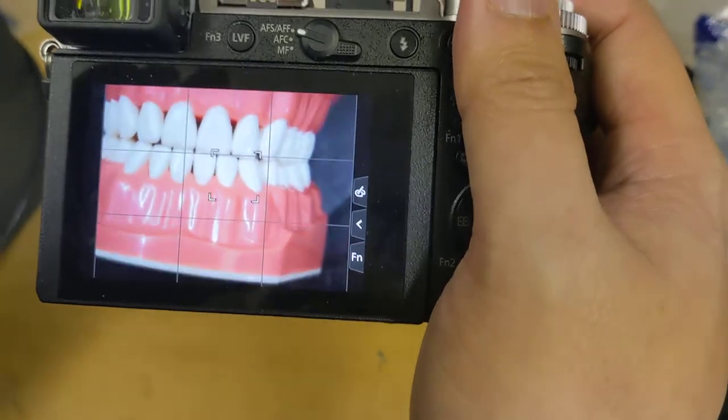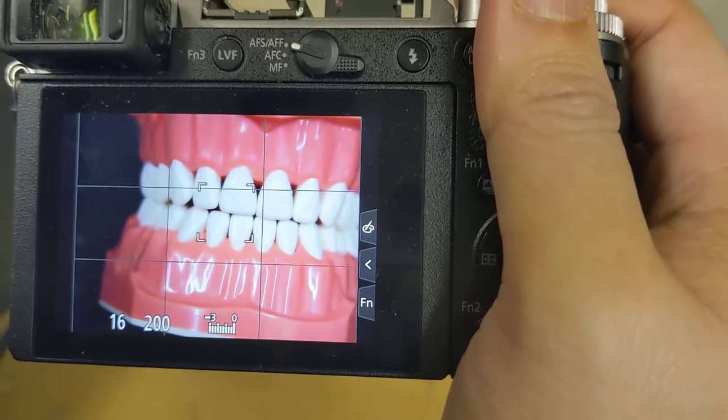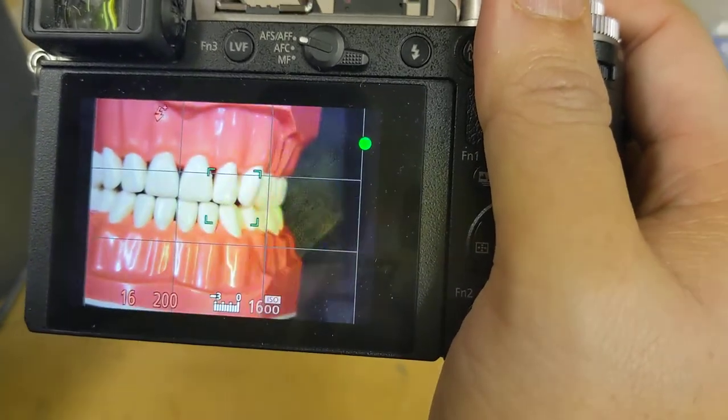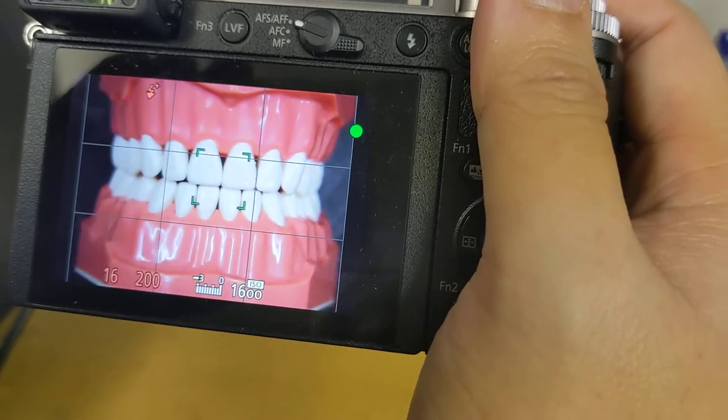So let's start by not focusing on the centrals like every rookie does. What you actually want to do is focus on the lateral, or even better yet the canine, and then slide over, center your shot, and take it.